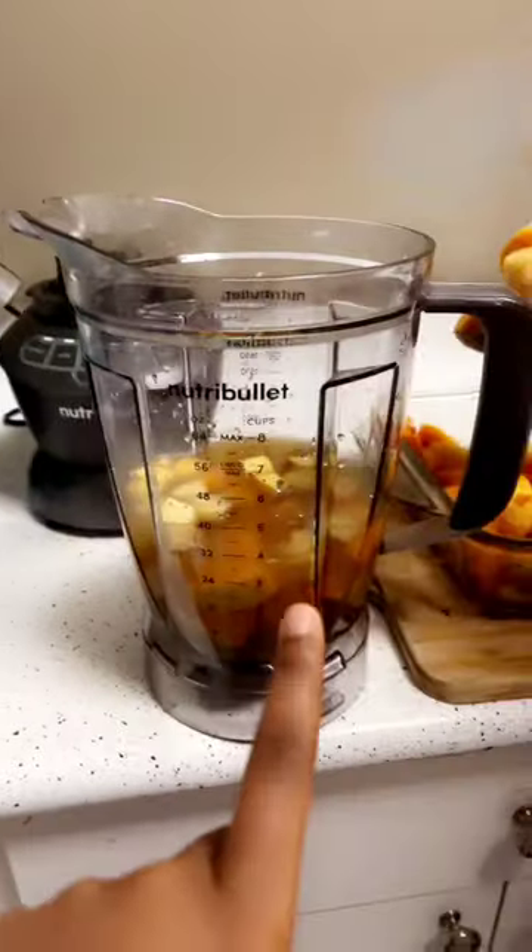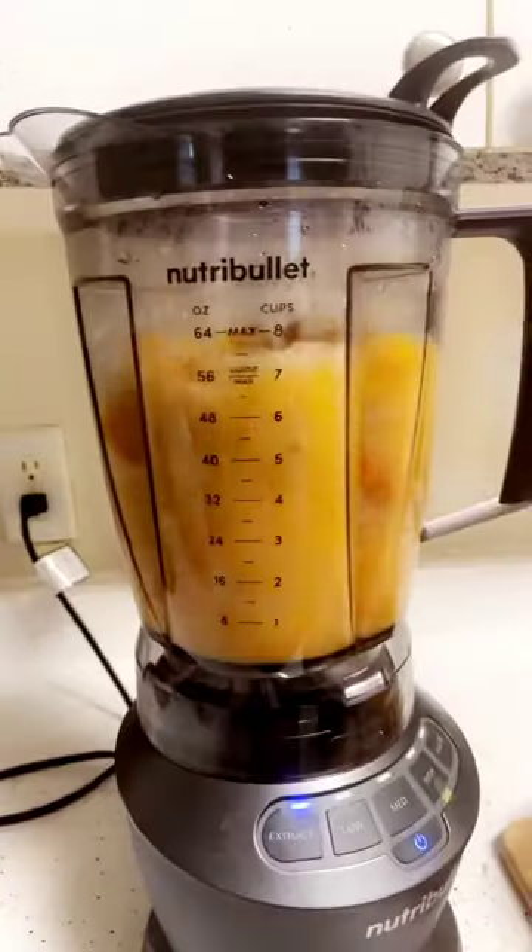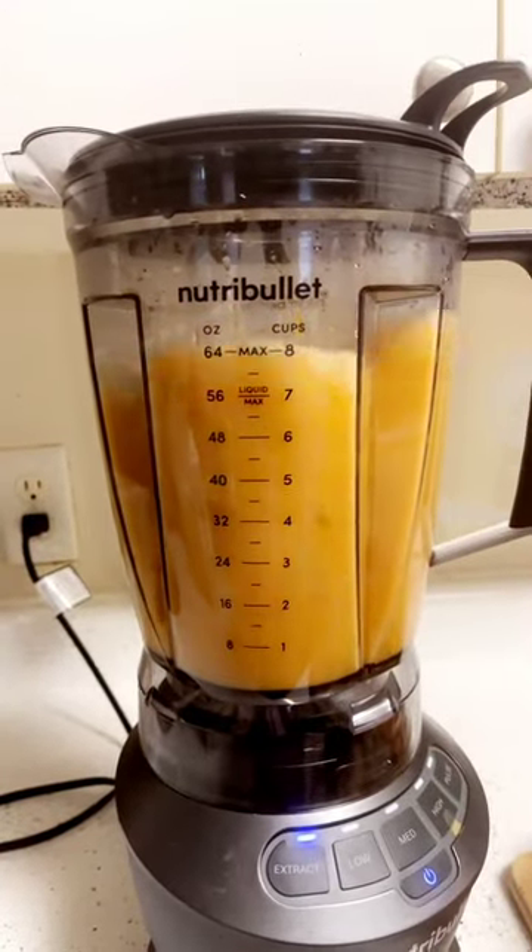This is me putting the vegetables into the chicken broth and we're going to blend it and show the final product. This is the final product, guys.